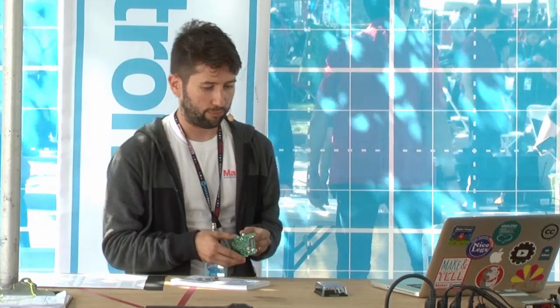Being able to afford failure is the critical thing. If you had to use a $300 computer to hack, tinker, and build something, you might be afraid to try certain things because you don't want to lose $300. What's fantastic about the Raspberry Pi is it allows you to afford failure — it's hard to break it, but if you do, it was only $35.